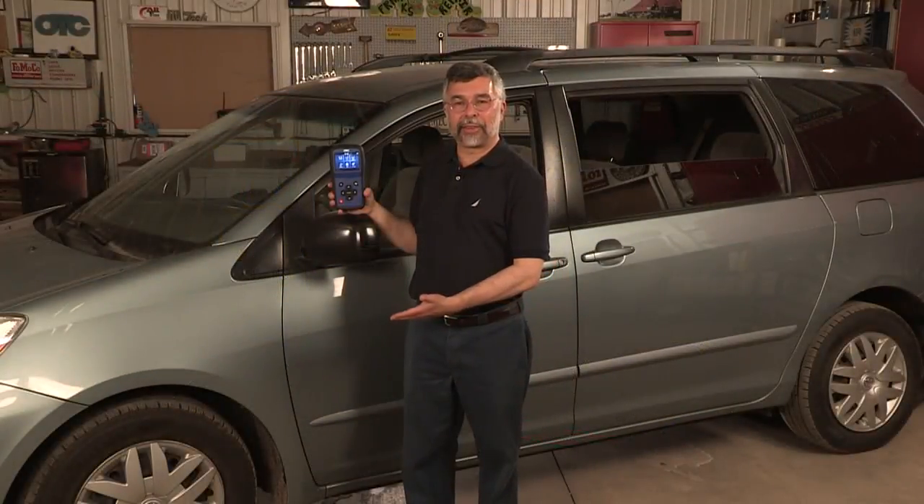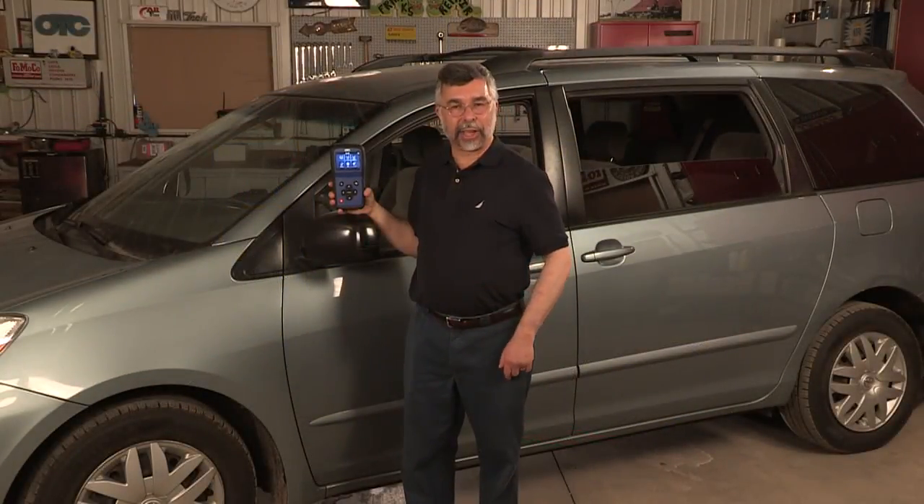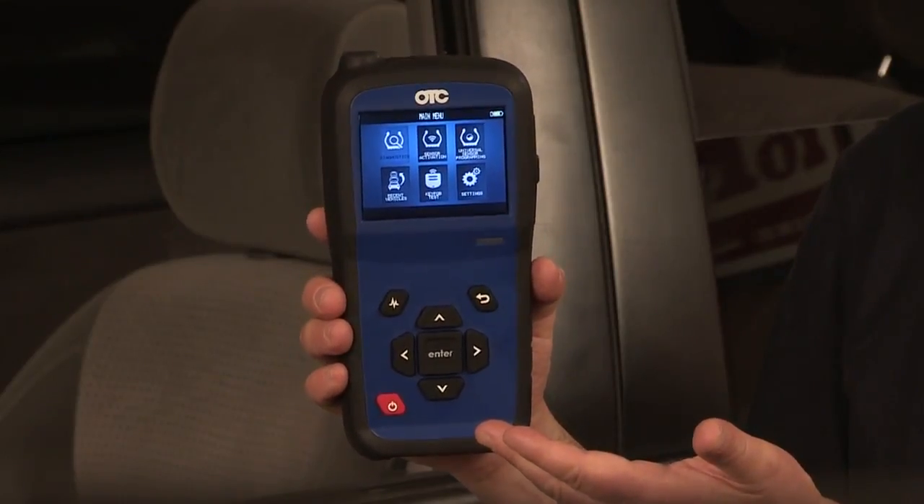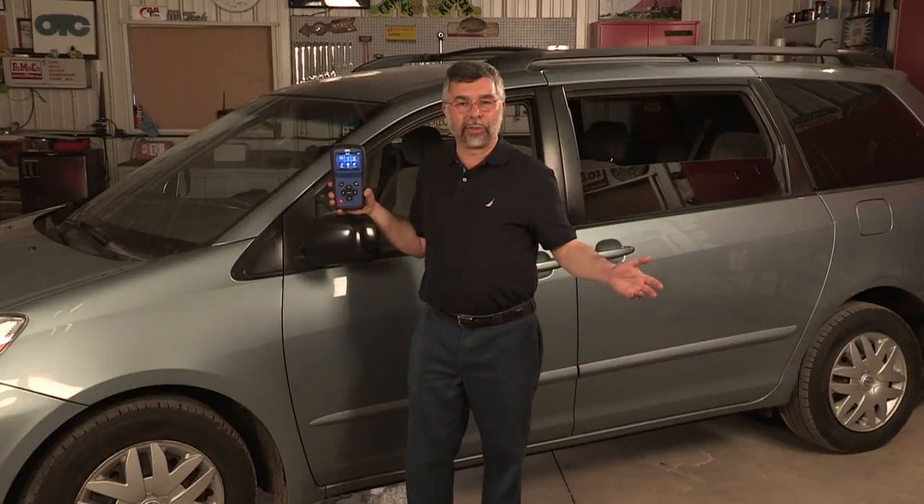The OTC3838 TPMS Tool is a full-service standalone tool for all your TPMS needs. Put the OTC3838 to work in your shop today and experience the freedom of wireless Bluetooth connectivity.